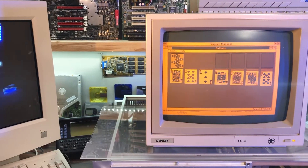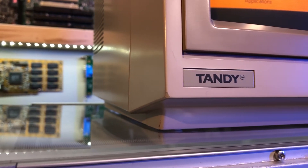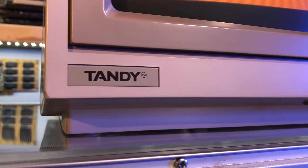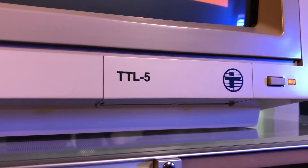Today we are looking at the 10D TTL5. This is an MDA TTL monochrome monitor, which means it only takes a digital intensity video signal of about 5 volts. But I don't have an MDA graphic adapter.